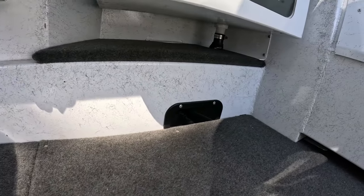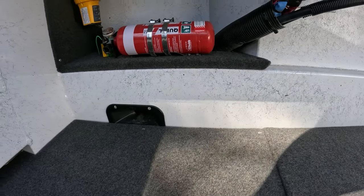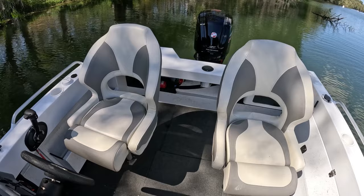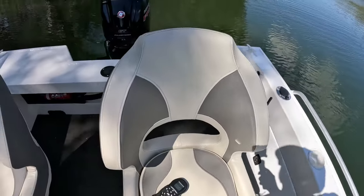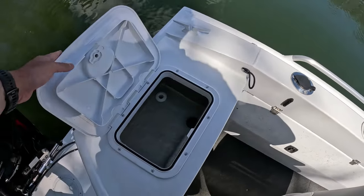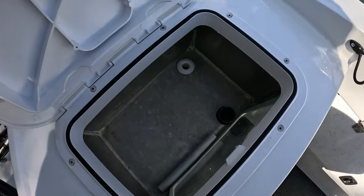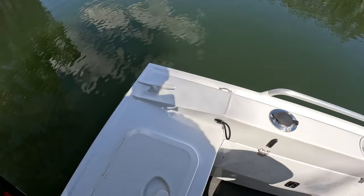You've got your live bait tank with the little see-through screen there — don't really use that very often. This one also comes with self-draining decks on both sides, which is good to have. Got the upgraded seats as well — nice and comfy, especially for those longer runs. That's the live bait tank there; a bit of room in it but don't really live bait that much.